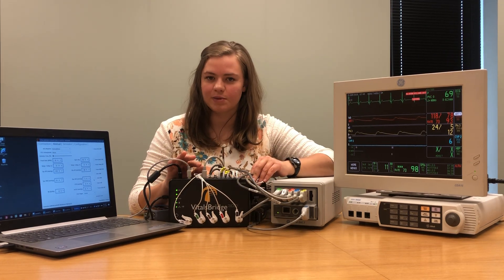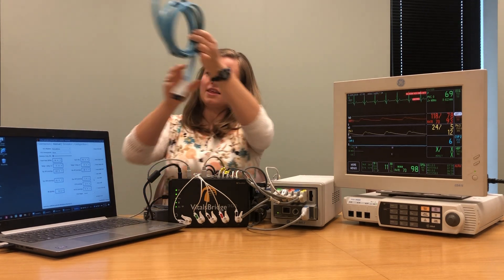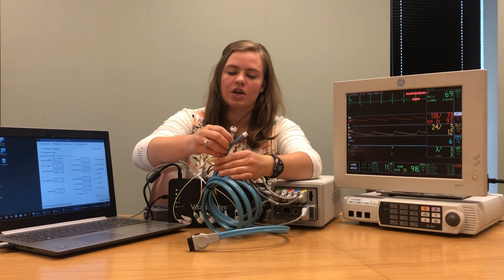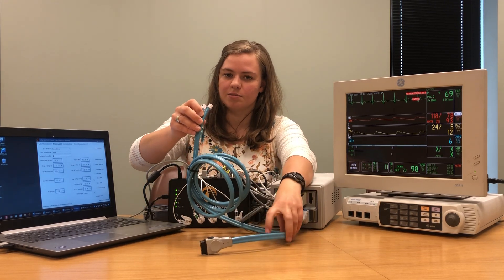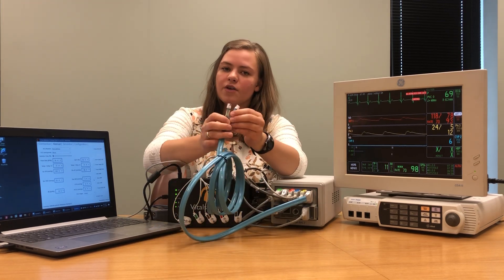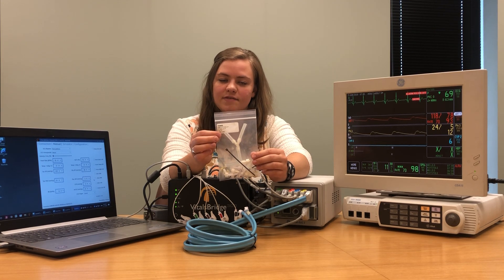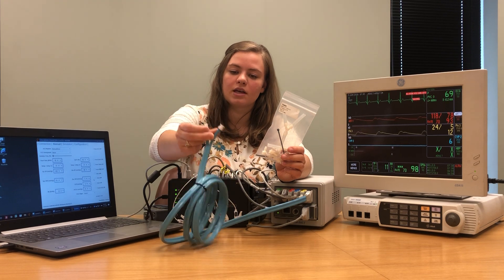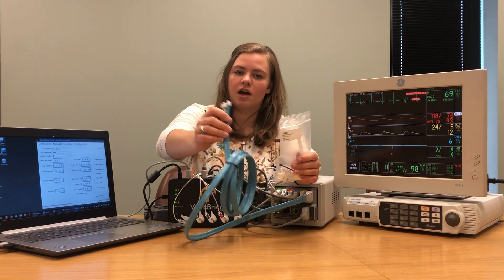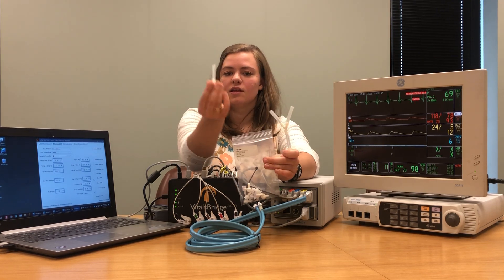The last thing we're going to do is connect our non-invasive blood pressure. The non-invasive blood pressure cable for your patient monitor has one end that plugs into your patient monitor and one end that plugs into a blood pressure cuff. Your cable may be a one-tube or two-tube non-invasive blood pressure cable. With your VitalsBridge you should have received a small bag that says NIBP fitting kit. Depending on if you have a one-tube or two-tube system, you'll use a different piece of tubing included with this kit. Since we're using a two-tube cable, I'm going to pull out the Y adapter. If you were using a one-tube, you would use the single tube adapter.